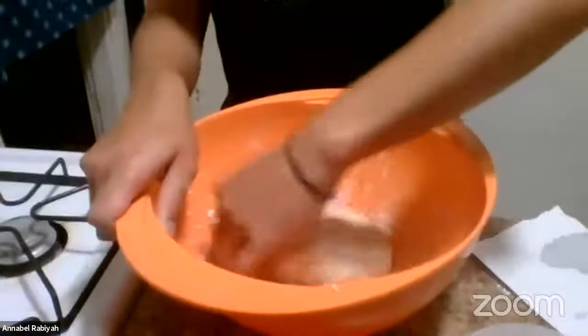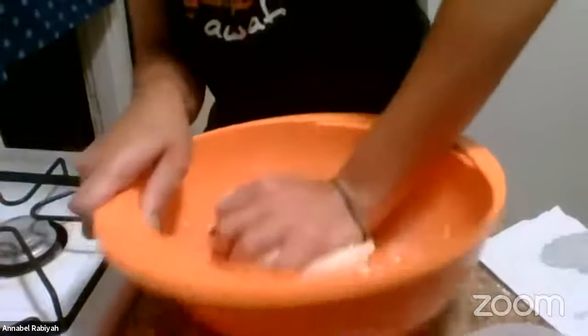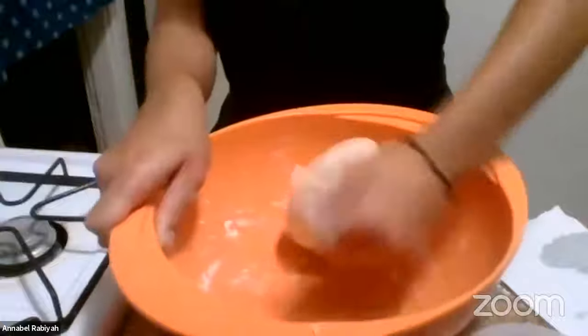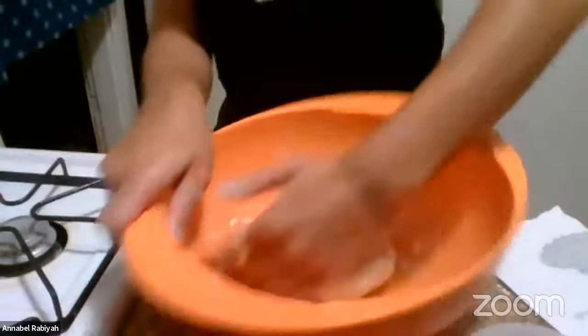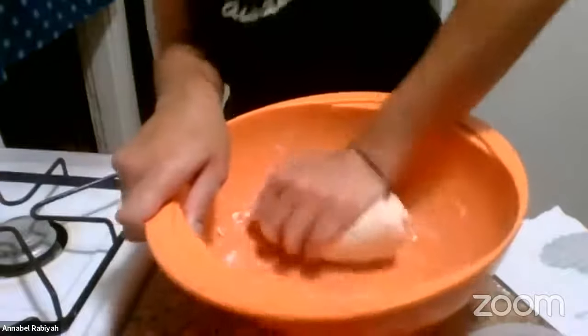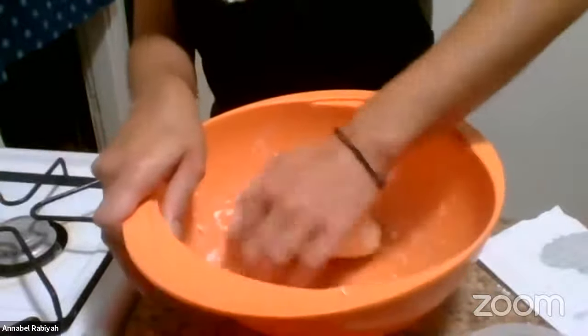You'll notice I'm kneading it — just pressing it down, folding it over, and pressing it down again. You want to knead it for a while. That's going to activate the gluten in the flour and make it more stretchy when we're shaping it later. Just like pizza dough, you want to be able to shape this flatbread without it ripping.